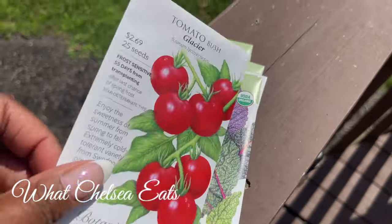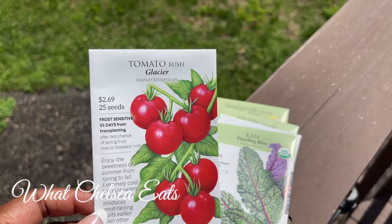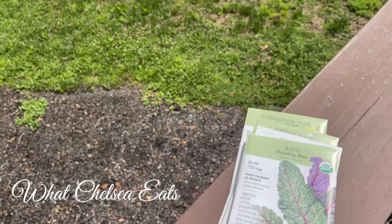And I got some tomatoes — just some basic glacier tomatoes. I think I might go find some heirloom tomatoes too. But these are 55 days to maturity, so August.